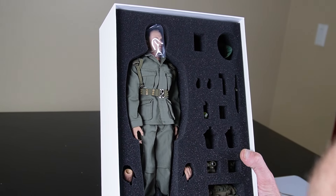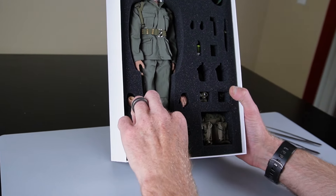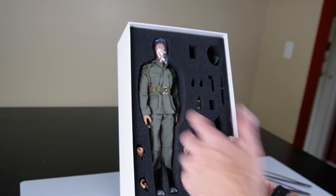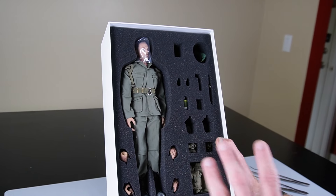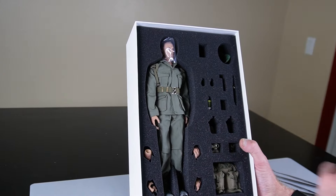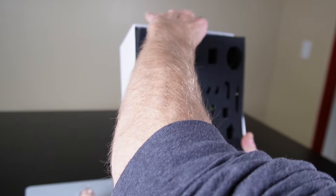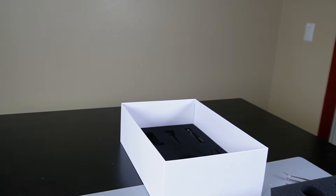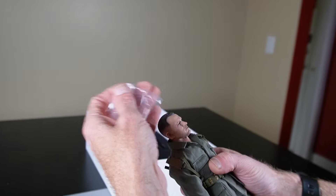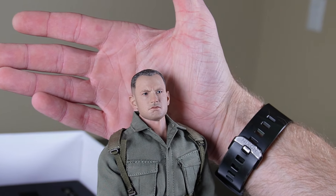DJ's Customs has made a couple of different figures — they've done a Joker, they've done a Terminator. Quality is pretty good on some of this stuff and not so good on the other. What's in here, I've already taken apart a couple of these, and it's very good quality. I'll show you what I mean in just a second. This does have two trays. Let's go over the figure. They did a great job on the head sculpt, in my opinion.